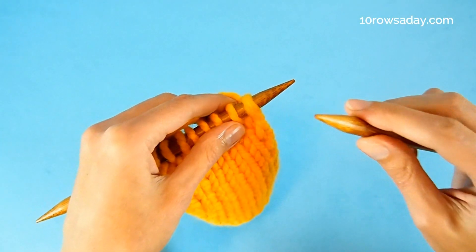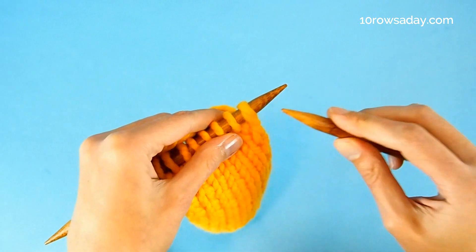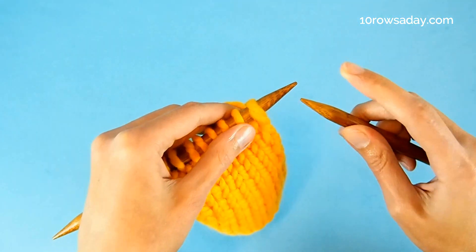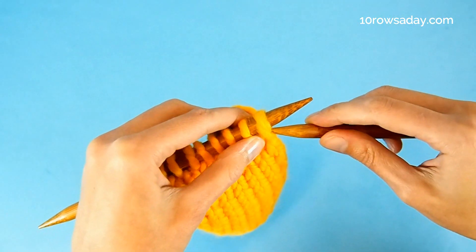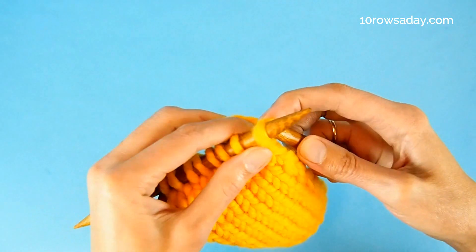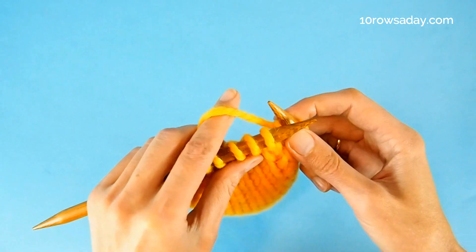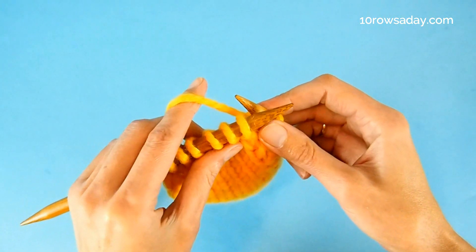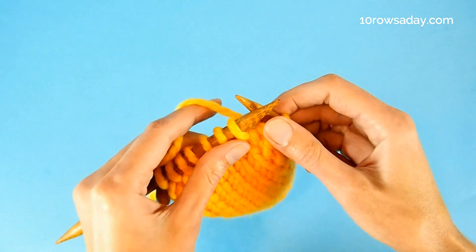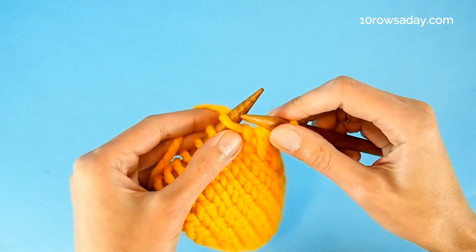These selvedges are formed in three very simple steps. We knit the fourth stitch of every row through the back loop. That means we insert the tip of the right needle into that stitch from right to left like this. Then we get the yarn, pull it through the stitch, knitting it through the back loop. It doesn't matter whether you hold yarn in your left hand or your right hand — this method works great with all classic knitting styles.